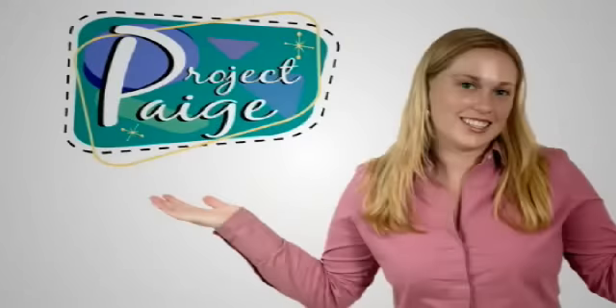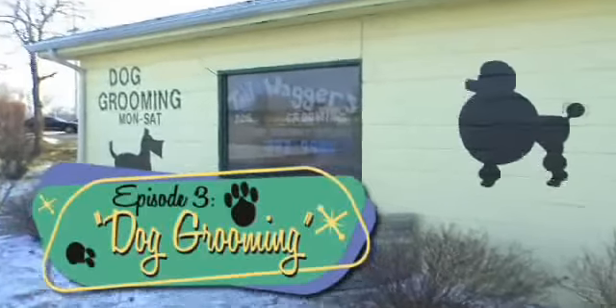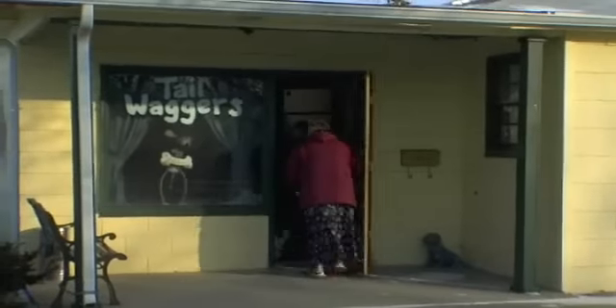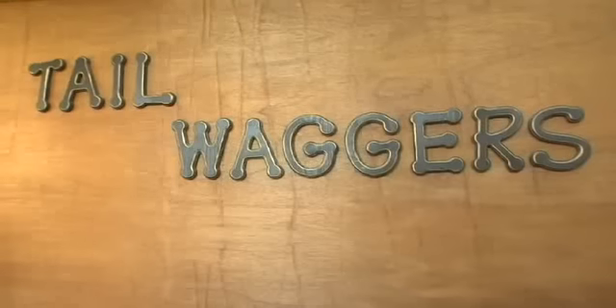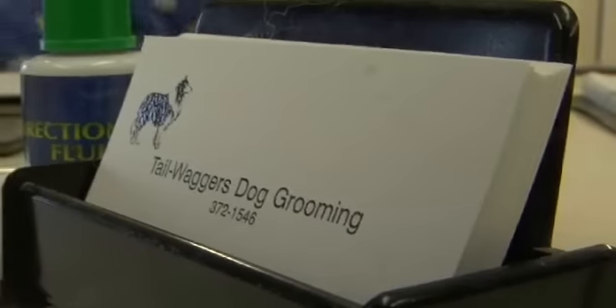I'm Paige and this is my project. Today I'm at Tail Wagger's Dog Grooming and I'm going to participate in some extreme dog makeovers. I'm excited to learn about the process that transforms dirty dogs into classy canines.